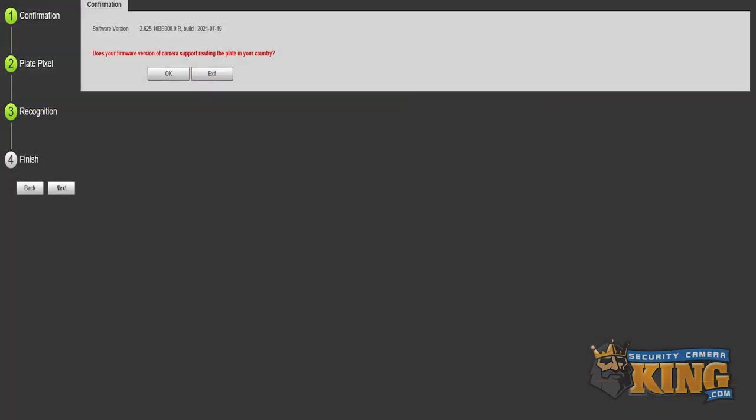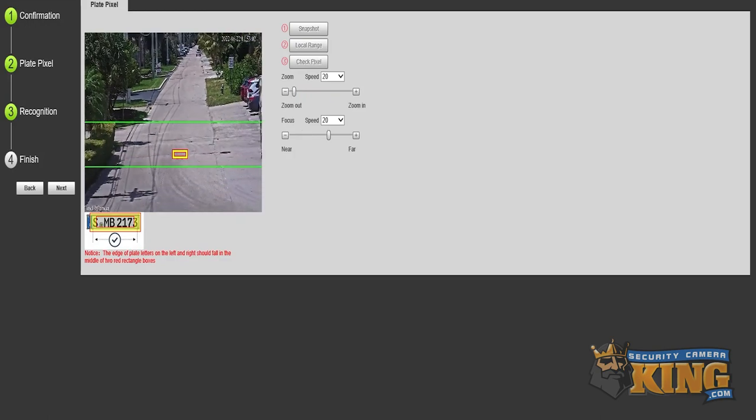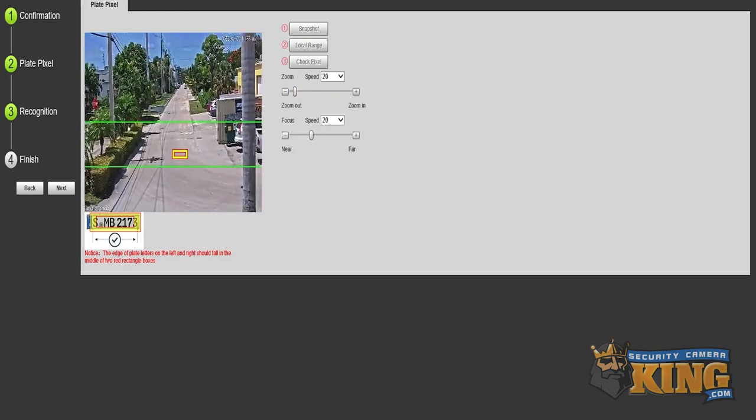The first message you will see is a firmware warning message — just click OK to pass through. On the next page, we'll be zooming in and out, setting focus so you can get your camera where you need it to be, and locking it in so your shot is complete. Once you have your shot exactly where you like it, hit Done or click Next.